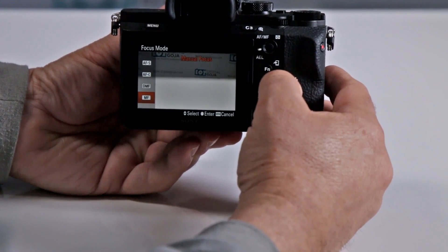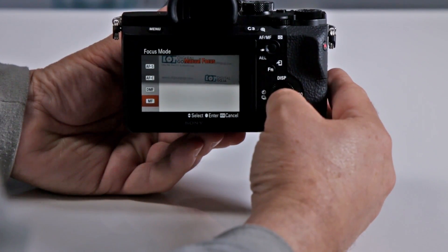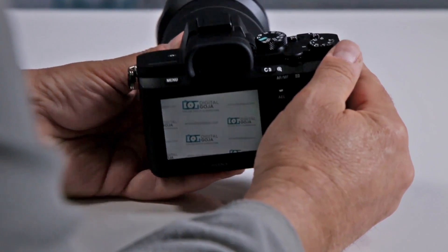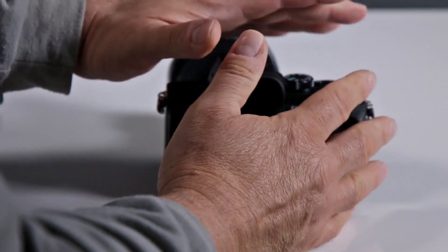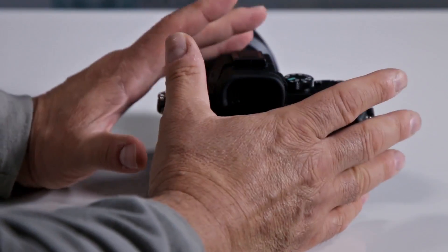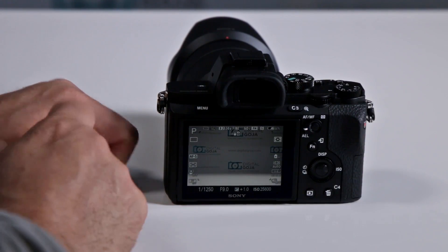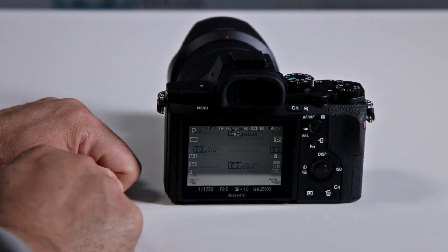And here is your manual focus mode by combining custom button number 3. So all in all, it is very customizable. They made it so that you have a small body with full-frame features, but lots of external buttons that you can set to your heart's desire — that way the camera works the way you want it to.